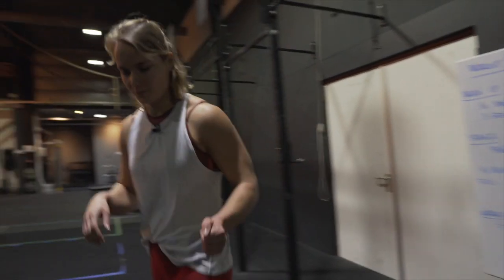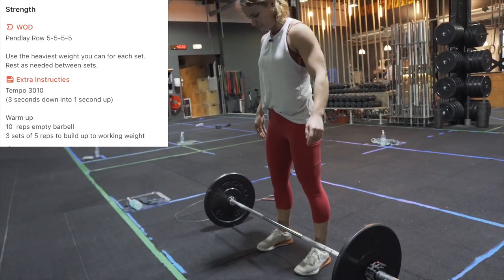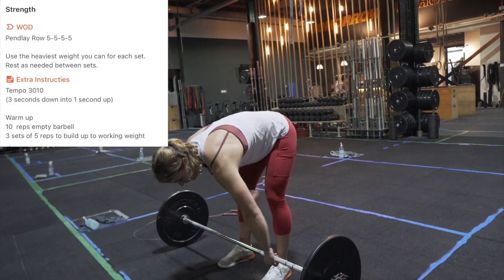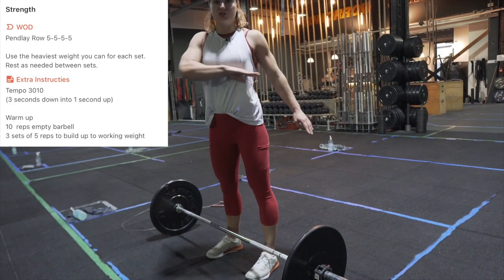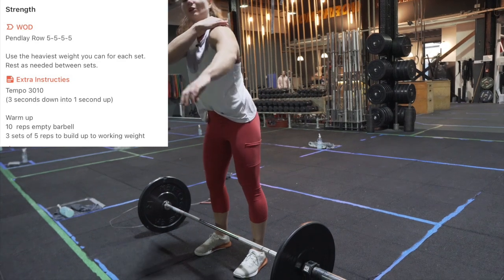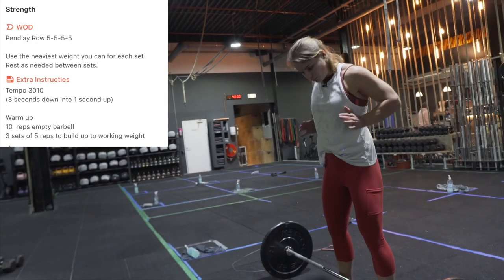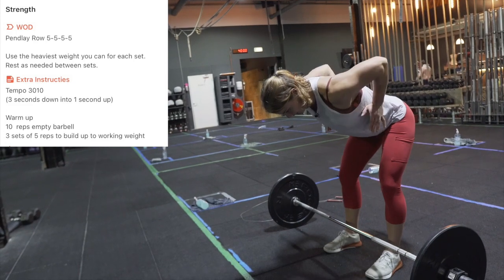Let's have a look at the Pendlay row. The barbell is around the start of my laces. My back will be straight at all times, and my hips may be a bit higher than normal in the starting position. The bar goes to just below the chest — that's where you want to aim. Important: don't put your elbows too high. If your elbows are too high, your traps and shoulders start overworking. You want to work with your lats, so really bring the barbell in. Focus on getting your hands more towards your pockets — bring your elbows down and your hands in.